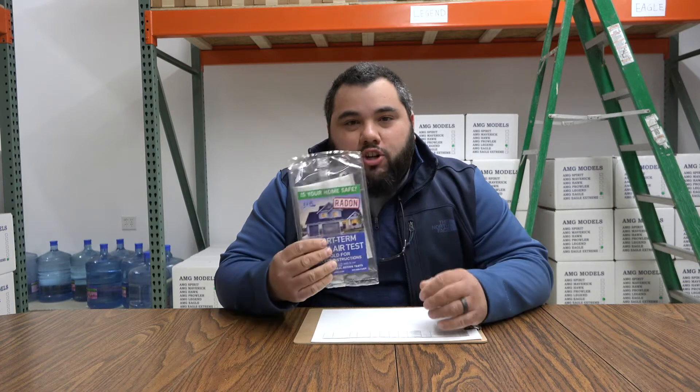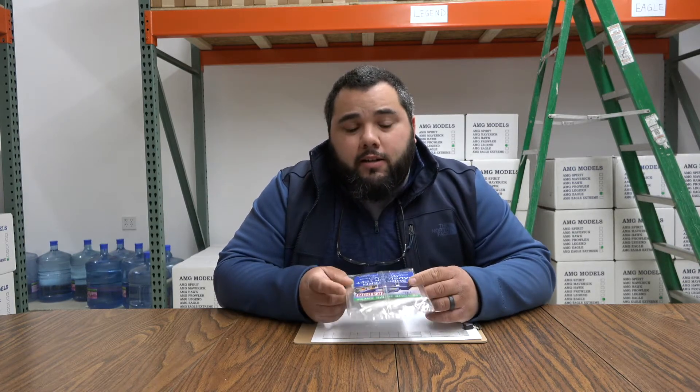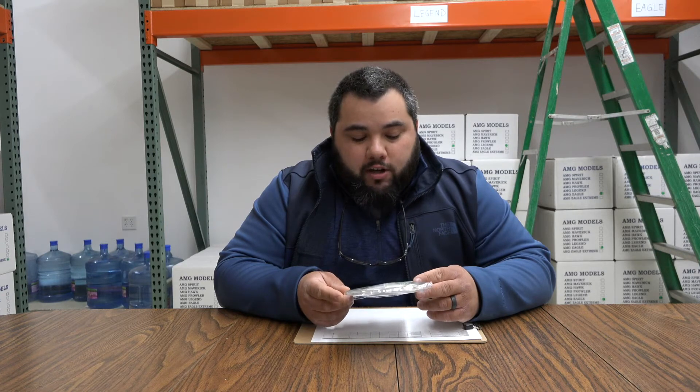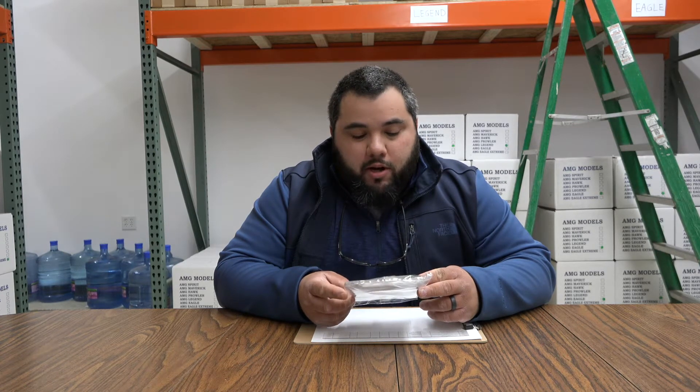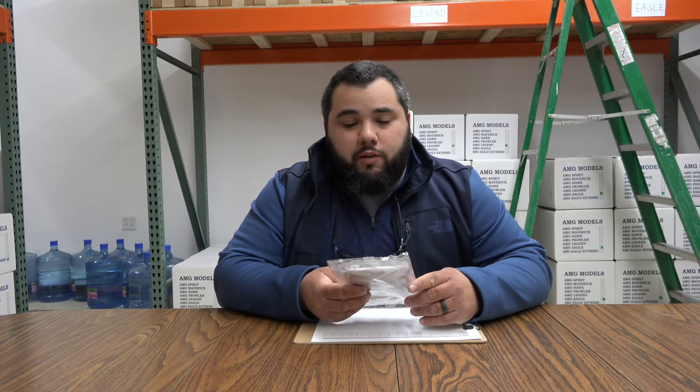Hey guys, Brian Thompson here with Lifetime Radon Solutions Inc. I wanted to do a quick video about the AirCheck do-it-yourself at-home test kits. These are really great — they're by AirCheck, you can check them out at www.radon.com. They've got really good instructions in here, but seeing something hands-on definitely helps our customers out, so we wanted to put this quick video together for you.